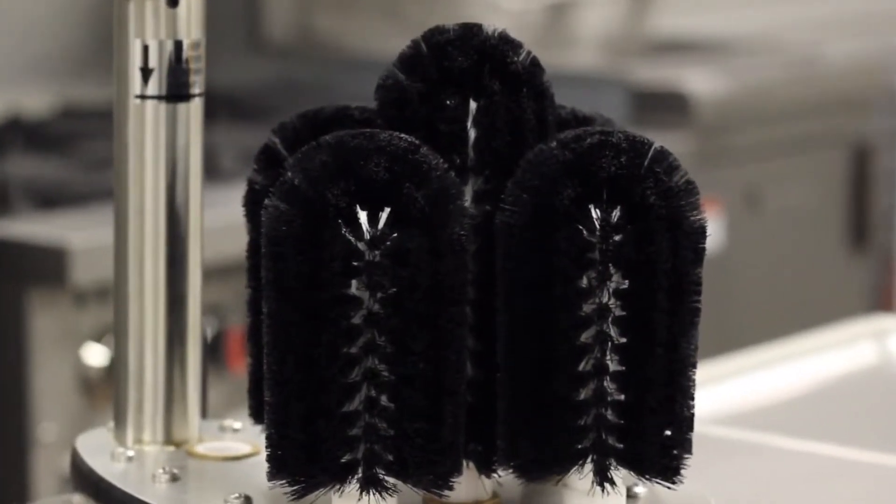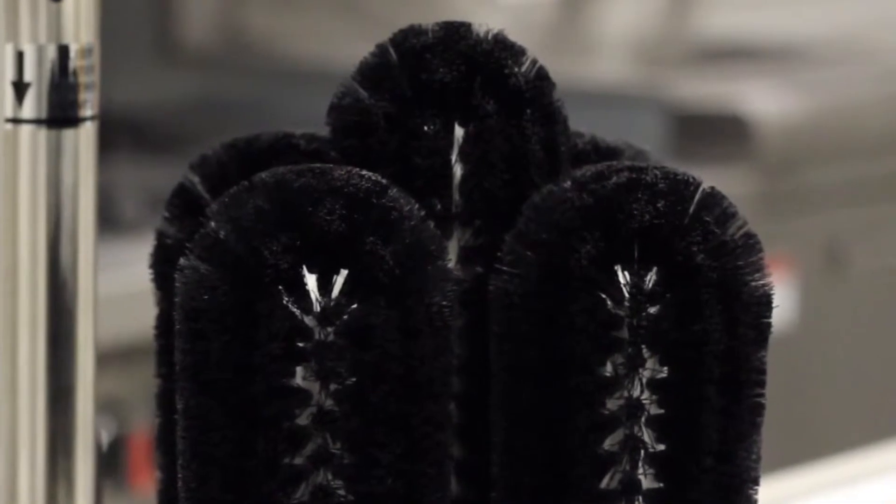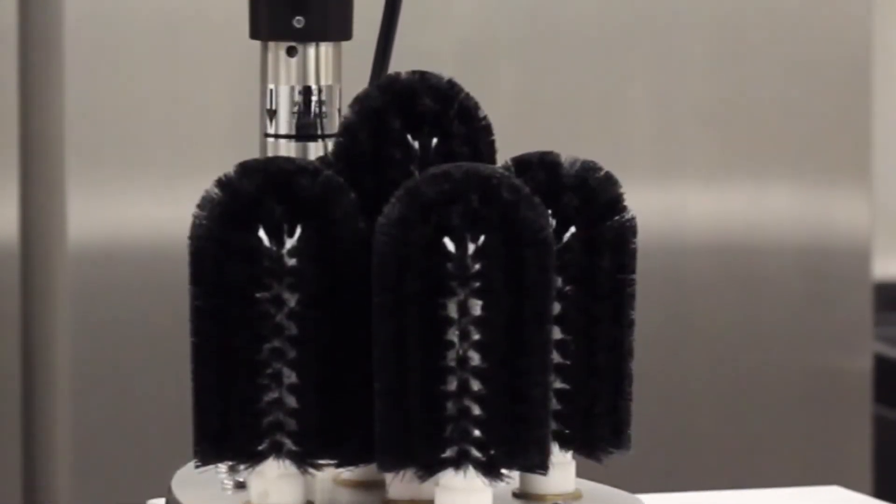The tall eight and three-quarter inch middle brush cleans the inside of the glass while the shorter seven-inch brushes simultaneously clean the outside. Lipstick and other dirt are quickly removed in a matter of seconds, leaving your glasses clean and sparkling.